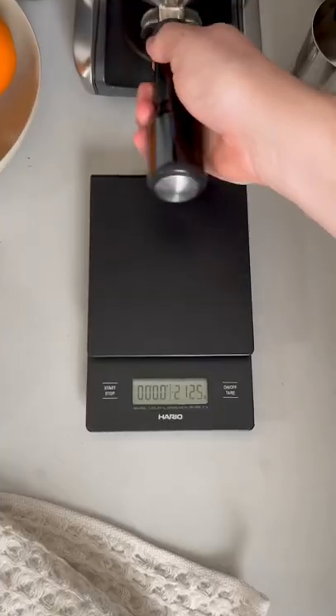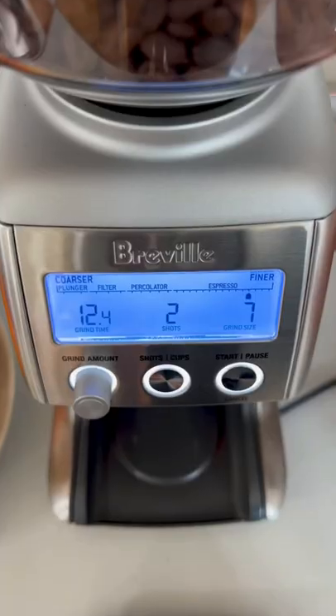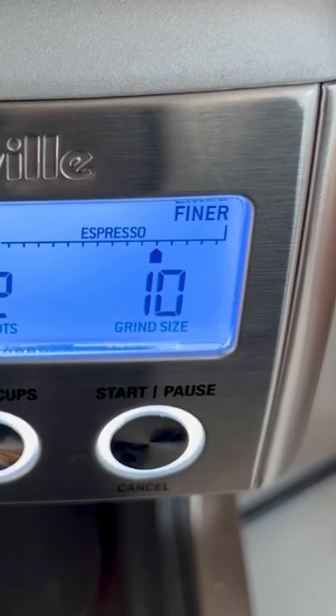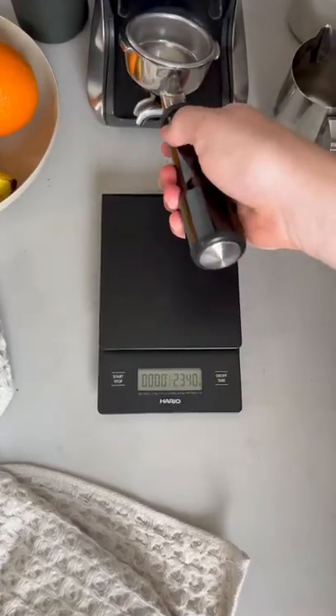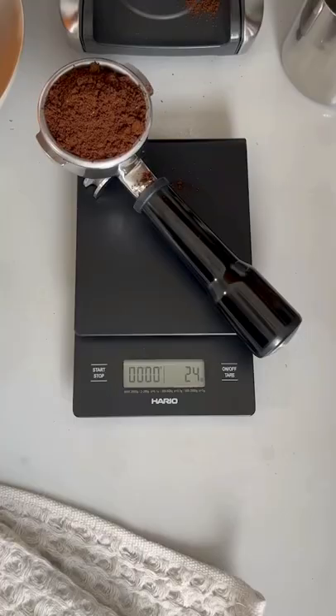Let me demonstrate with our signature blend. I ground this coffee for 15 seconds and it weighs 20 grams, but look what happens when I change the grind size four steps coarser. I'm grinding for the exact same amount of time but this time it's 24 grams. That's a huge difference.